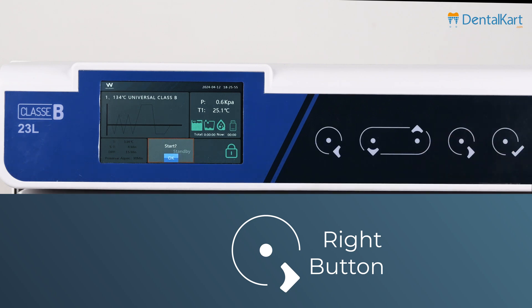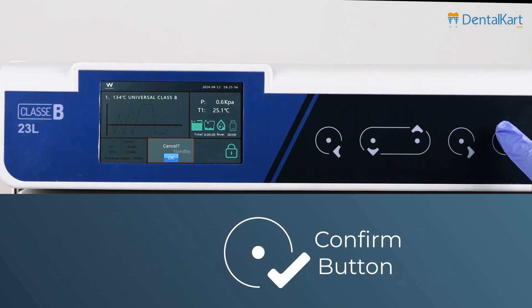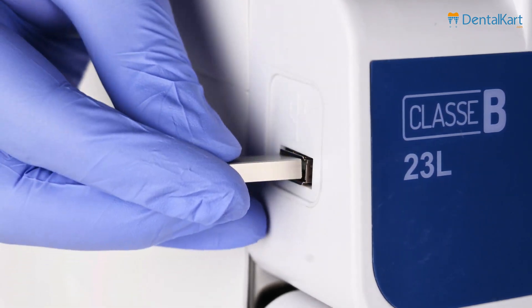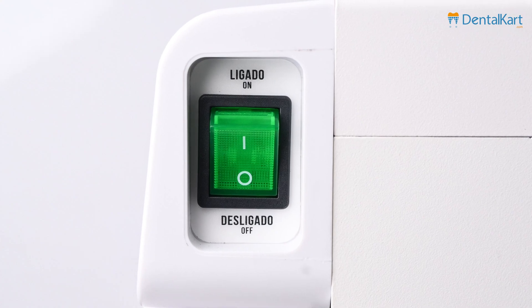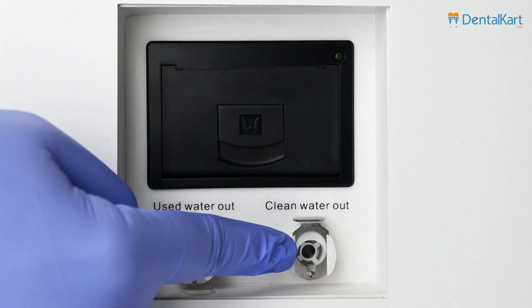The right button confirms the sterilization program. If you want to hold the cycle immediately, press and hold the right button for 5 seconds. Upon seeing cancel, press the confirm button again to terminate the cycle. The confirm button starts the program. On the right side of the autoclave, we have a USB port. On the left side, we have the power switch and printer.